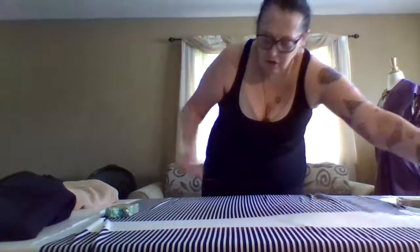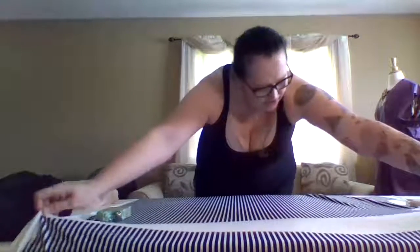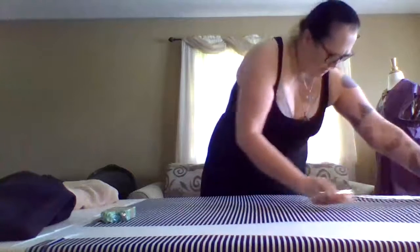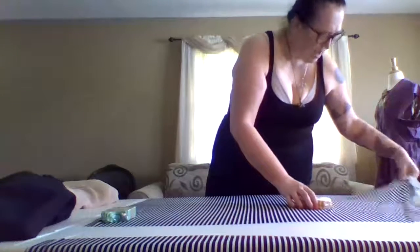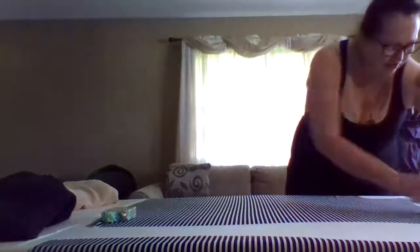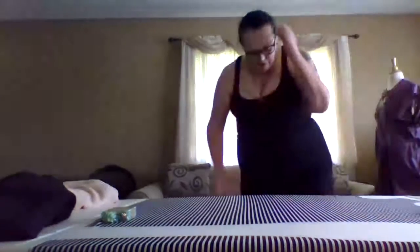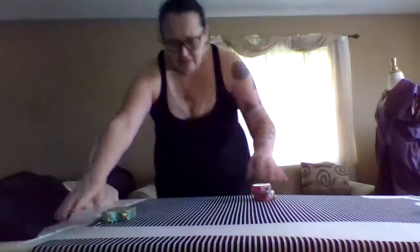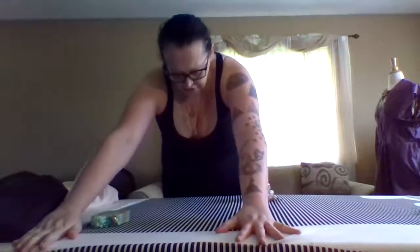And bring you guys along on the sewing journey. I always try to be really cheery on my channel - I love doing that. I just love trying to be cheery. And maybe in somebody's day, you may need somebody to cheer you up, right? You may have needed someone to brighten your day.